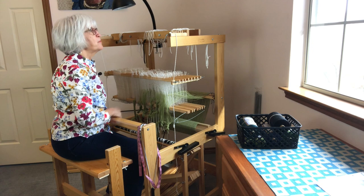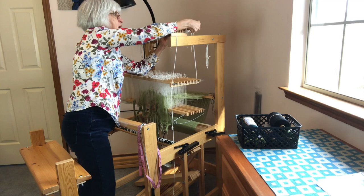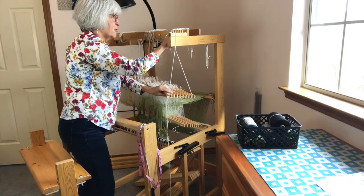Next, I'm going to take this shaft holder cord off of the countermarch so that the shafts are just hanging from that notch on the cradle. I'll do that on both sides.